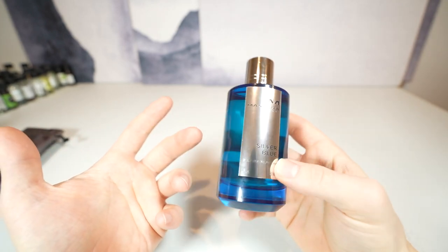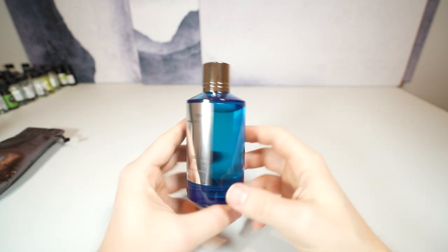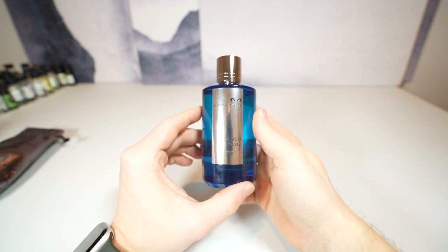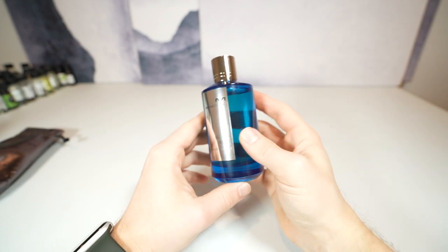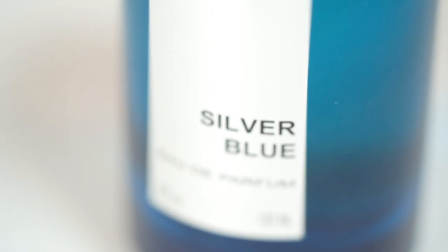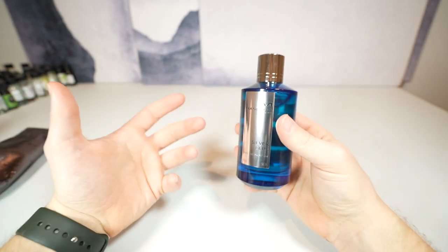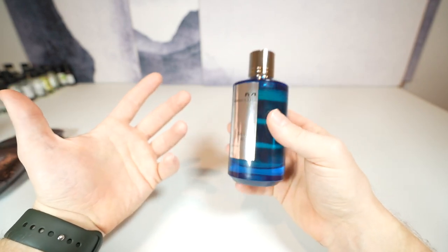You'll more than likely either go nose blind to it, or in some cases it's given me quite a bad headache just because it is so potent. I will never use all this juice — I would buy the smaller bottles of Mancera, but typically on discounters you're going to see this size, so this is what I buy. I don't ever buy Mancera full retail — they hit discounters all the time and you can find them way cheaper, under a hundred dollars for this bottle size. So I think it's still a deal. I've literally had to scrub it off before because of a headache — it's so strong.